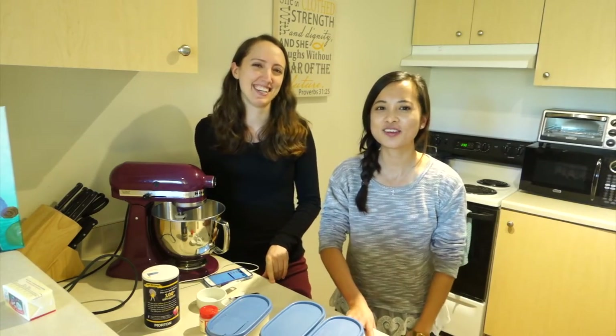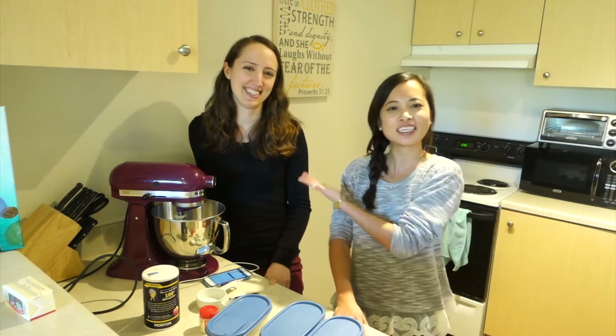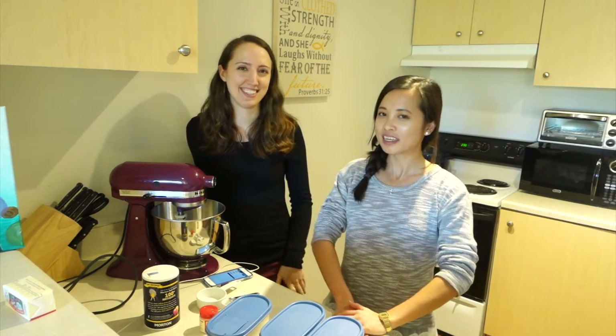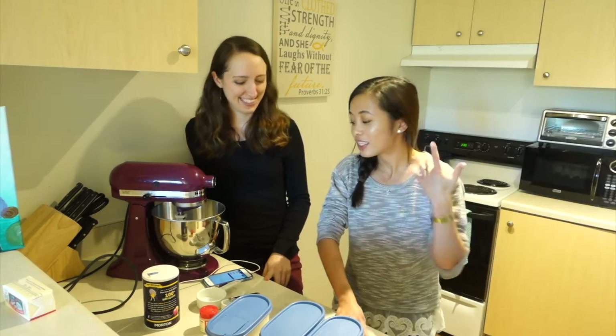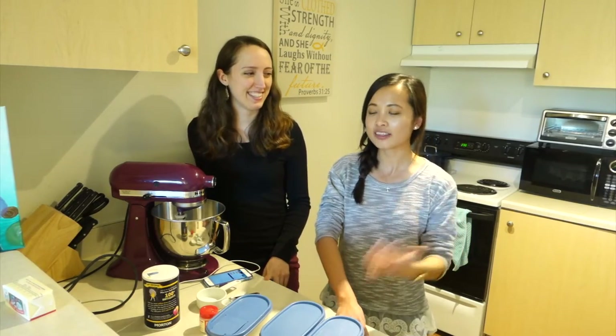Today we're going to do a Grace Cook episode, and we're here with my best friend Janelle. She is going to teach us how to make French macarons. Last time when she made them, they were really good. And today when I told Cameron we're making French macarons with Janelle, he was like, 'Oh good, her macarons are my favorite.'